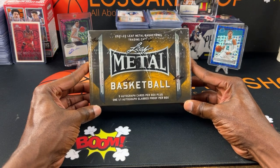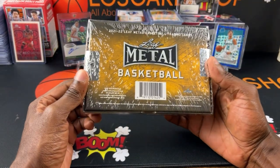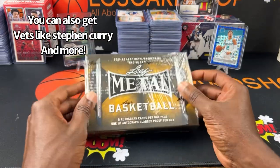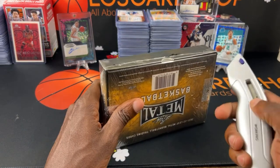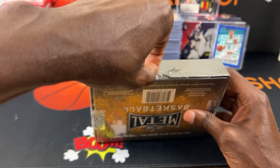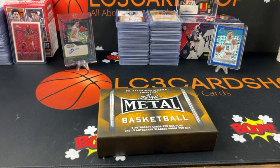Plus one one-on-one autograph slab proof per box. This is an unlicensed product from what I know. I got this off of eBay for around $139 for this product.